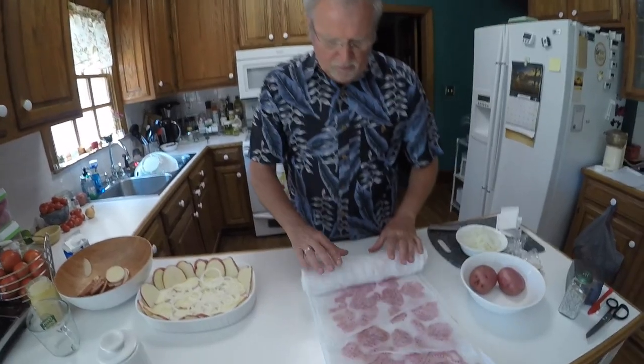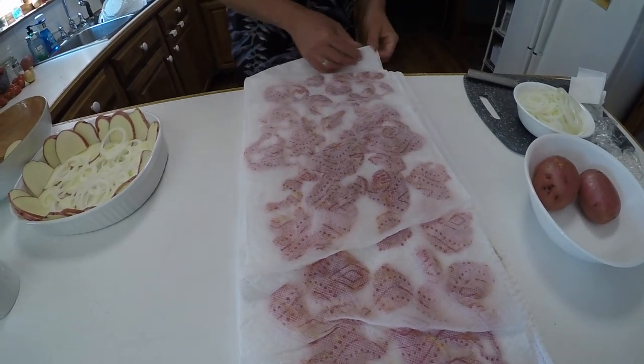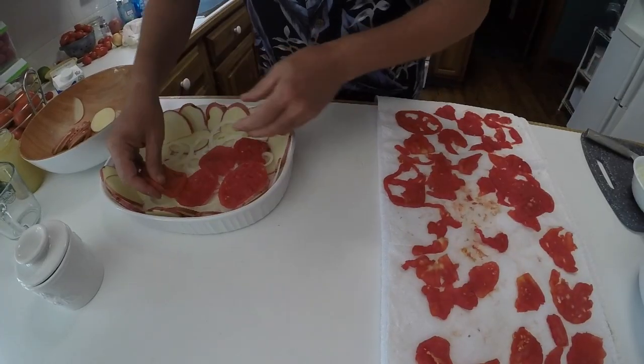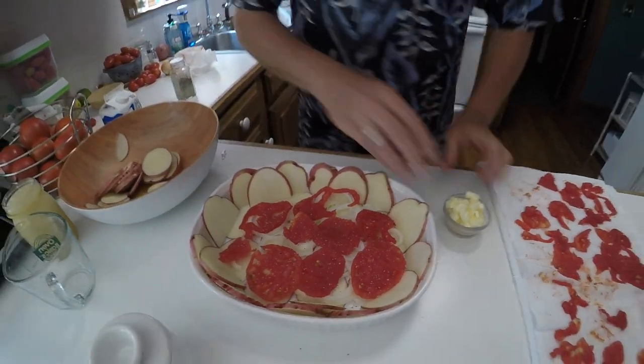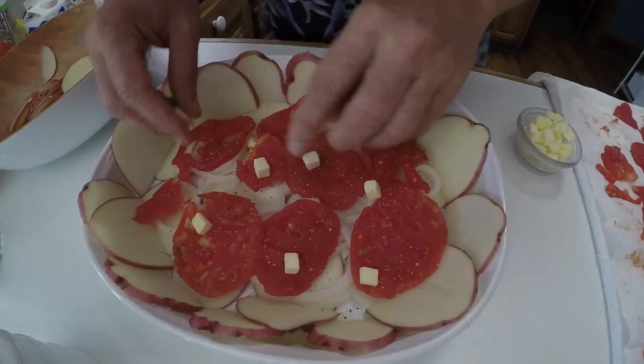I went ahead and chopped up the rings of onions and I'm just going to layer these on here. Now I'm going to unroll the tomatoes and take the paper towel off. I'll put the tomato layer on — to me it looks really good. I'll put some garlic salt and pepper on here and then dot it with some butter. That's going to make it really good.